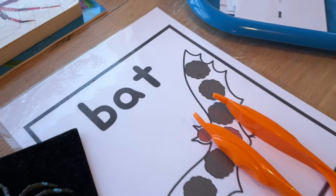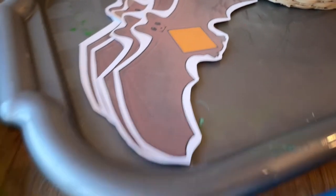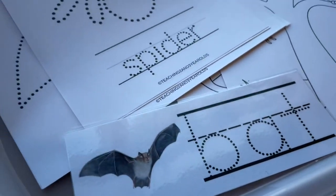Somehow it's already the middle of October and it's time to add some spiders and bat activities into our October schedule. I've laid out a bunch of things that we're going to be using here and I'll just go over everything.